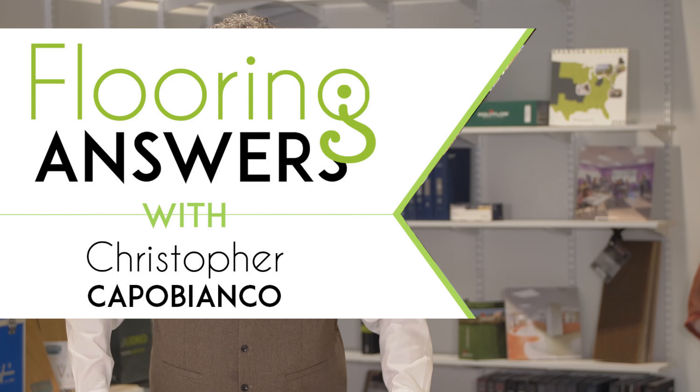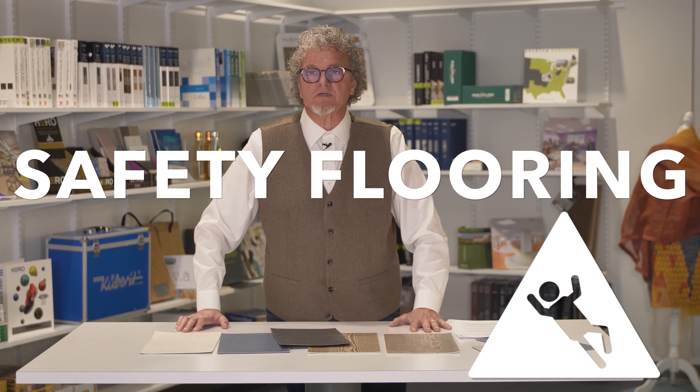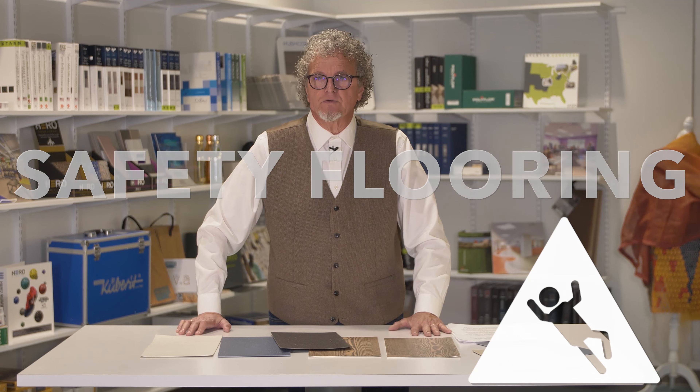Hello, welcome to Flooring Answers. This month we're talking about safety flooring. I'm often asked about safety flooring as more and more people are concerned about the slip resistance of floor coverings.